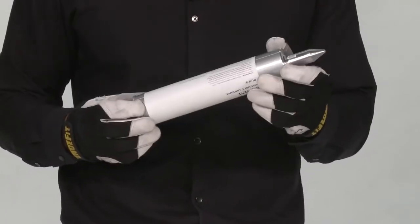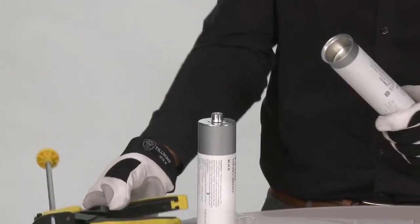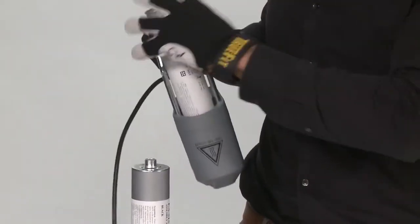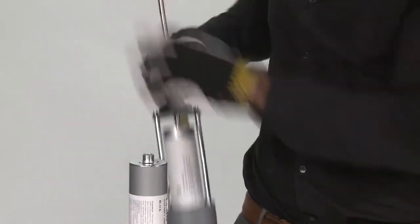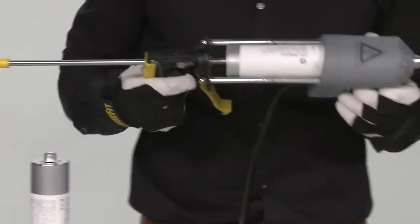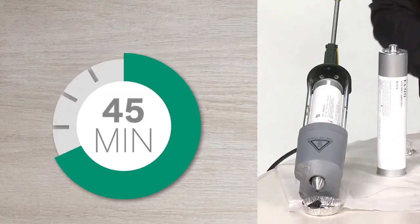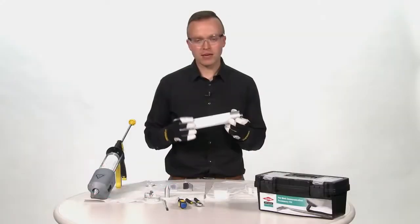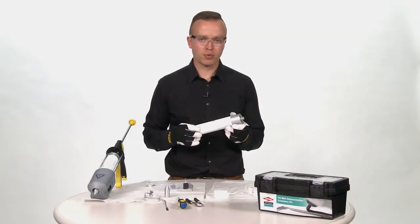Now that the cartridge and the nozzle are ready, I am going to insert them into the hot melt gun. As you can see, this gun is cold. It will take approximately 45 minutes to warm this material to the proper set point temperature. There is an option for a preheat to 100 degrees Celsius; from that point it would only take an additional 10 minutes to heat the material to the set point temperature.